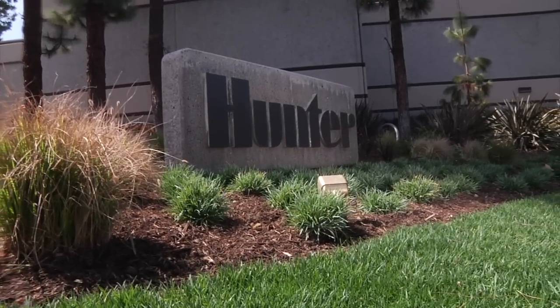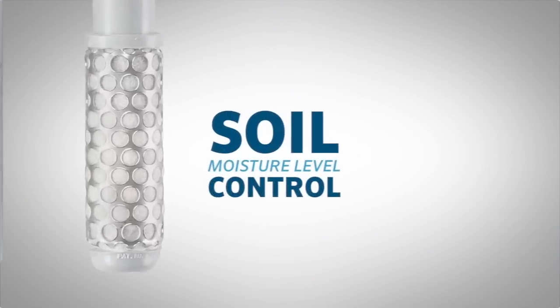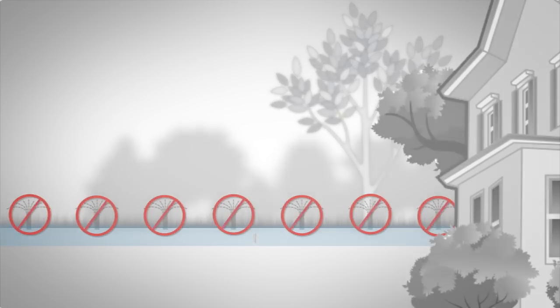Hunter Industries introduces the SoilClick. SoilClick adds another dimension of environmental awareness with actual soil moisture level control by sensing the moisture in the soil at the root level and shutting down water when the water level is adequate.